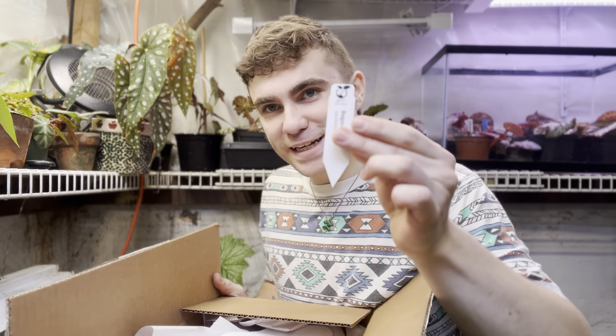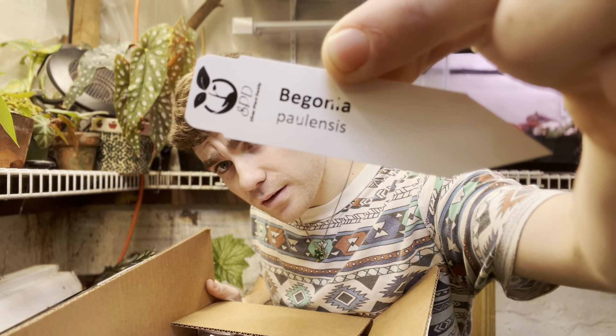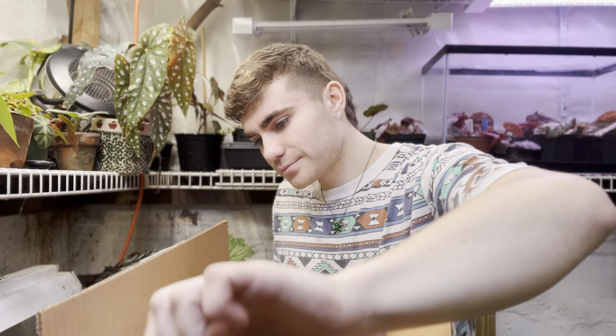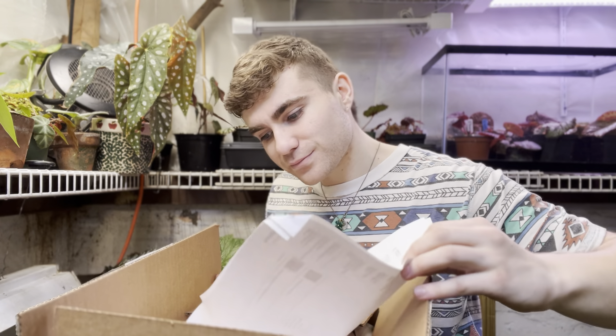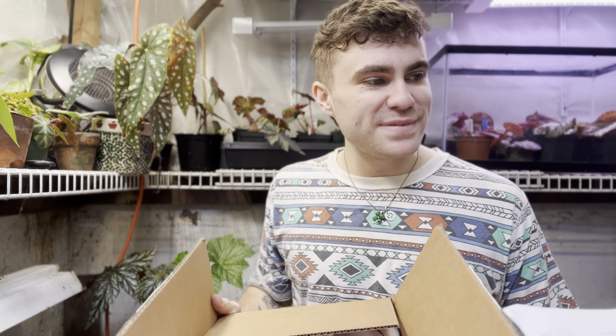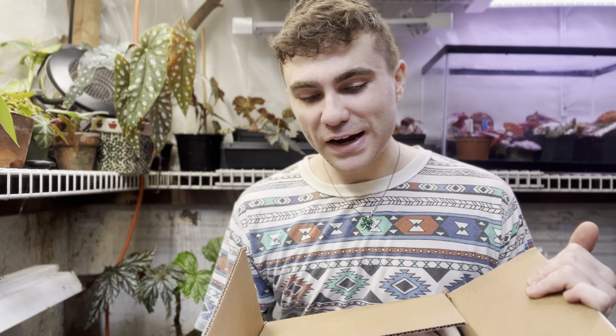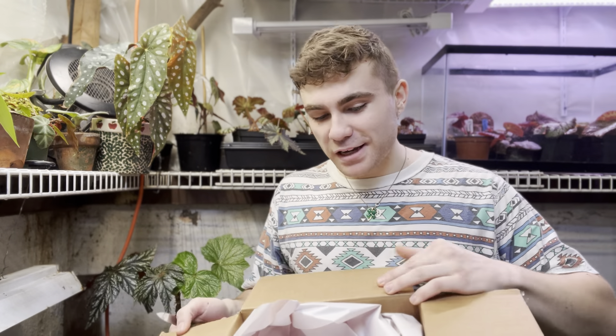We got the first tag here that says Begonia Paulensis on it. My partner got me one of these plants as a Christmas gift, which is awesome because they can be a bit pricey. So it didn't cost me terribly much. I did get the other one too — the Paulensis — I figured, mine as well, cause he had both of them available.